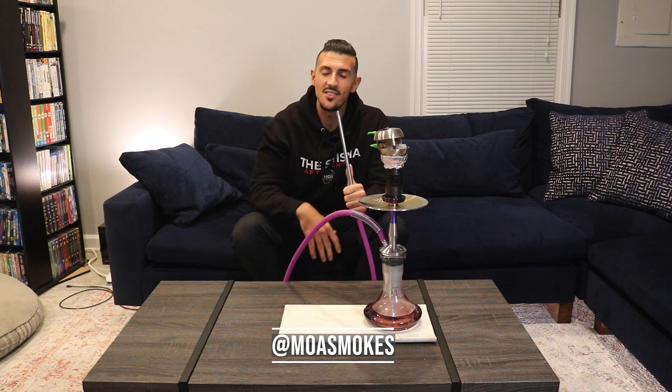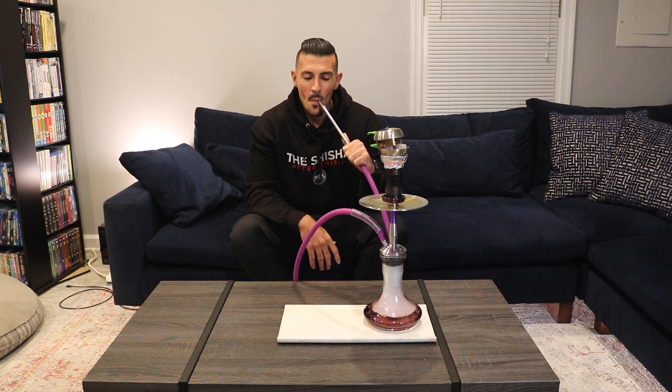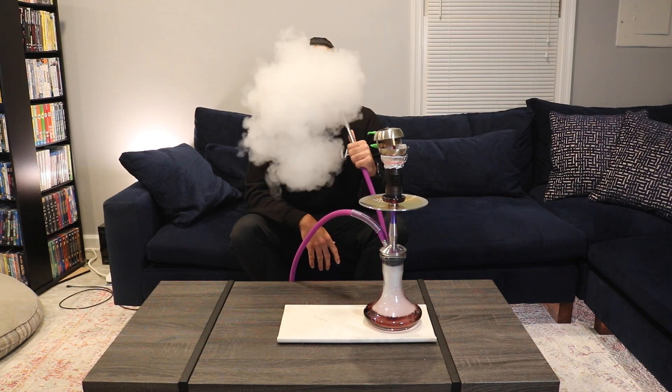I'm going to smoke for a little bit and that's pretty much it. Make sure you like, follow, subscribe, follow me on Instagram, and I'll see you guys next time. Bye.